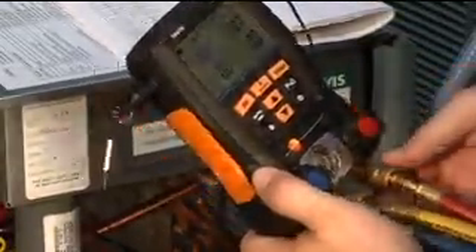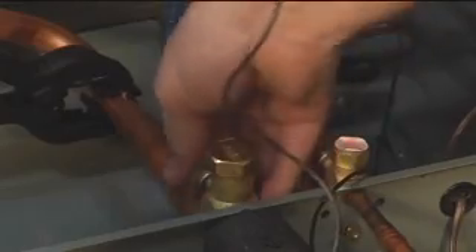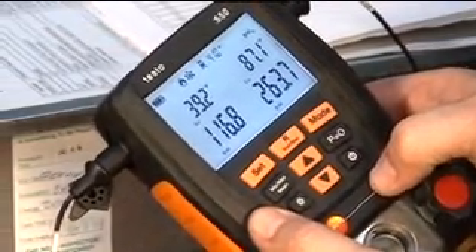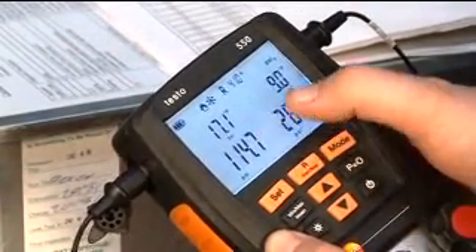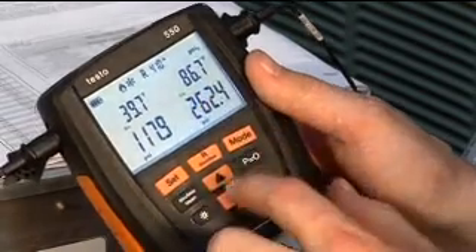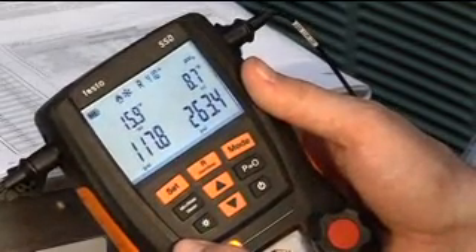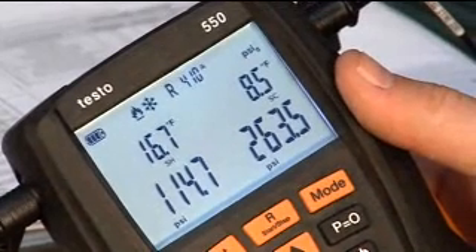We tighten the hoses back up and install the high and low side connections. Turning on the backlight and hitting the up arrow a couple of times, we can see real-time superheat and subcooling — running about 17 degrees of total superheat and 9 degrees of subcooling. It's easy to scroll through the menus to see evaporating temp, condensing temp, and the delta T between the two probes. The Testo 550 makes the job a lot easier — the technician doesn't have to do the calculations and the instrument does all the readings in real time.